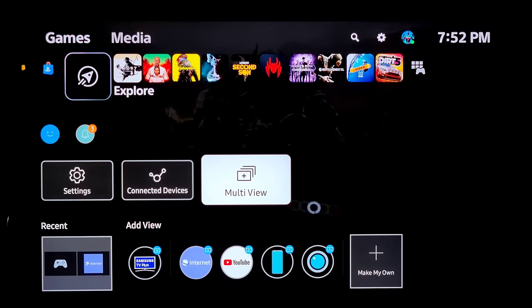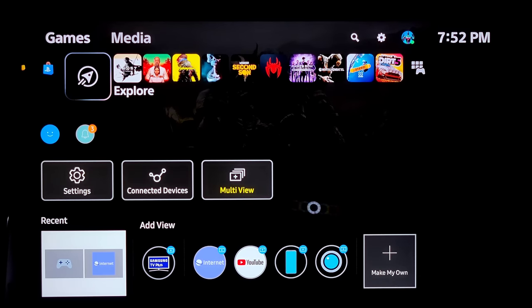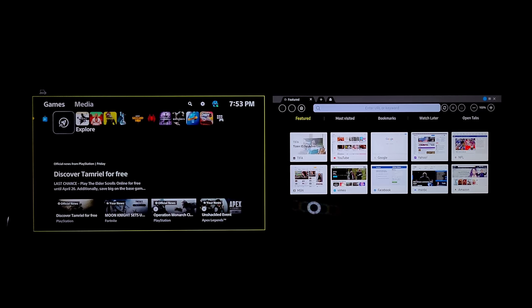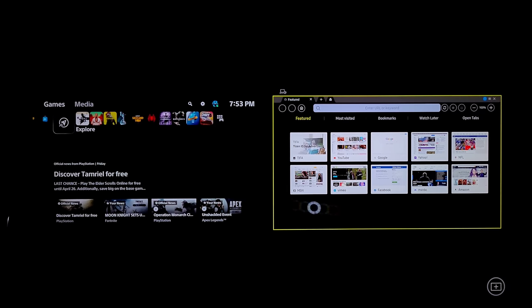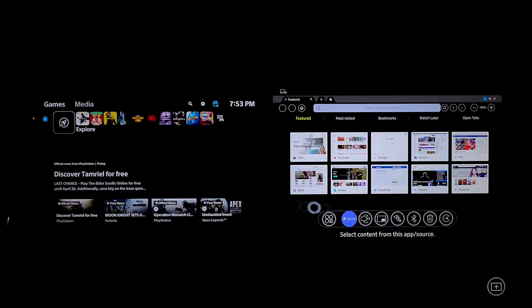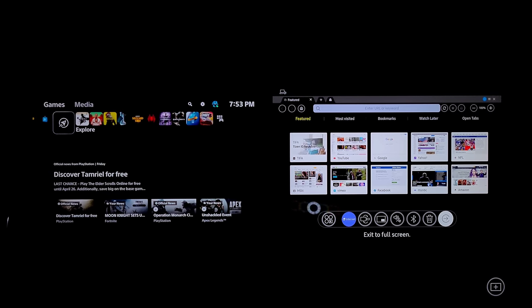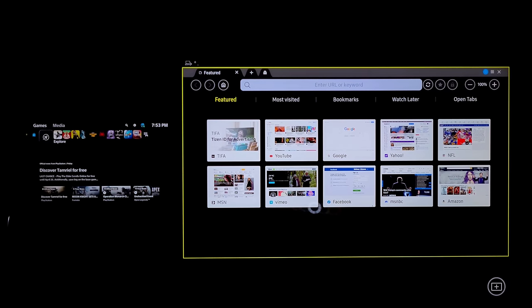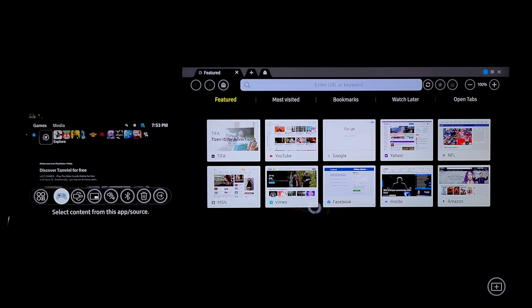We're now going to take a quick look at a gaming sample, but I also wanted to point out Multi-view. As you can see, Multi-view lets you add two things together — I put Game and the Internet. When you click it you get two windows at once, and you can actually change them to do different things: scroll through, change screen size, set picture-in-picture, listen to sound from two separate sources which is kind of cool, connect a Bluetooth speaker, delete the screen, and then exit to full screen.